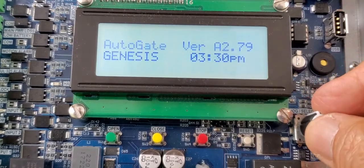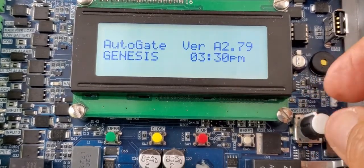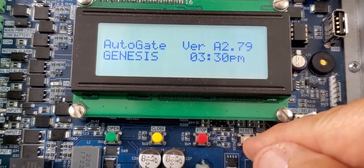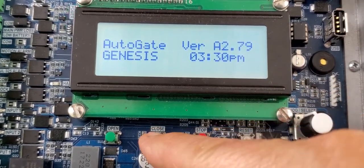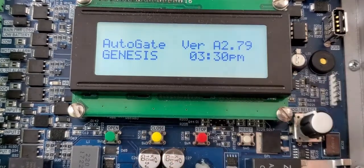This is the jog button — that's how you control the menus. That's your reset button. This is your stop, close, and open buttons for manual operation.